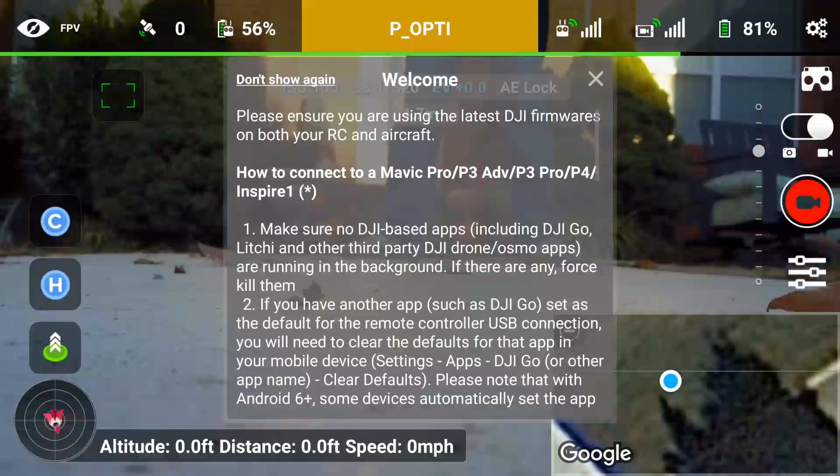Hey guys, Michael Kingay. Thanks for stopping by and checking out this Mavic video. This is going over the Litchi app for the Mavic.